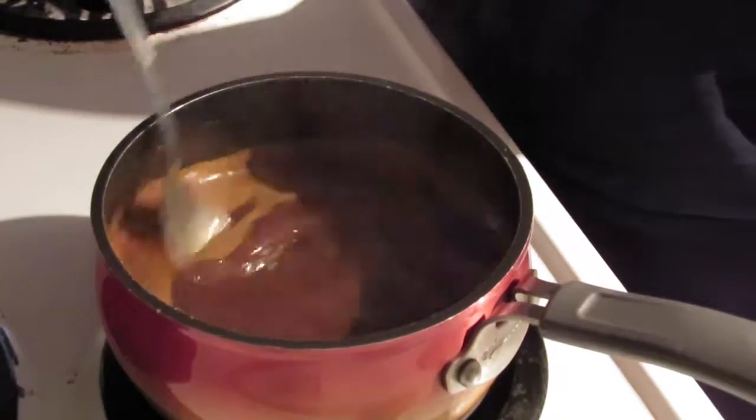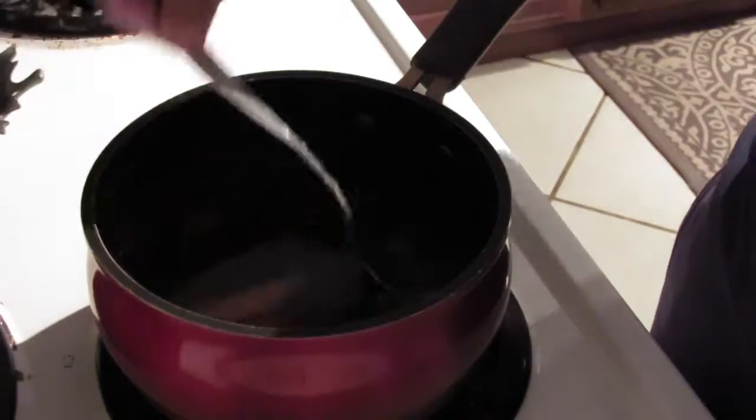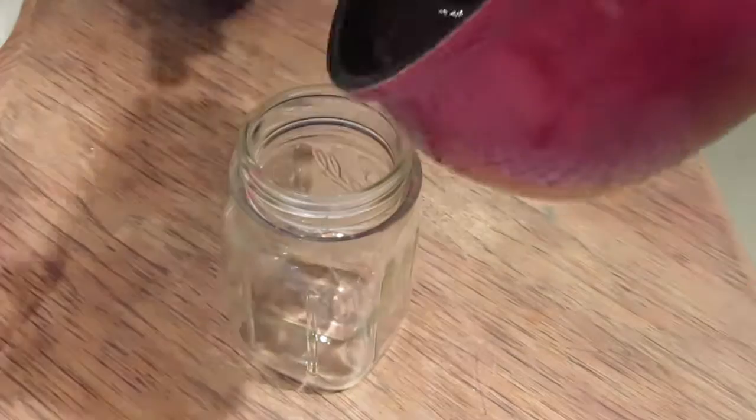Once it comes to a boil, you want it to boil for 10 minutes, and you continue to stir it to make sure nothing sticks. Once the 10 minutes are up, remove it from the heat and let it sit and cool.